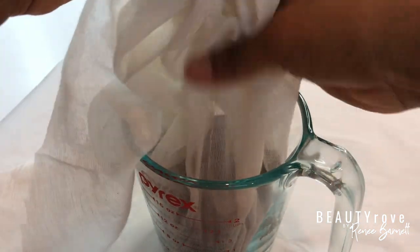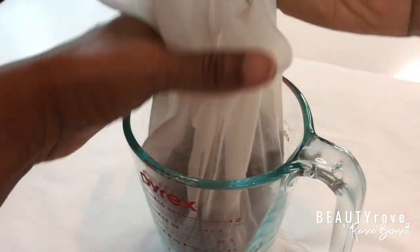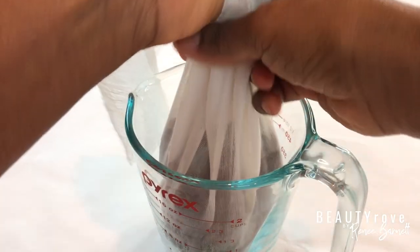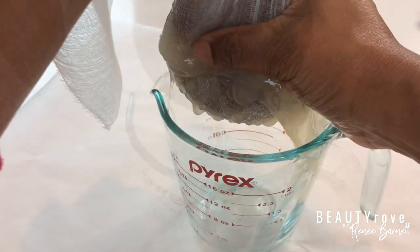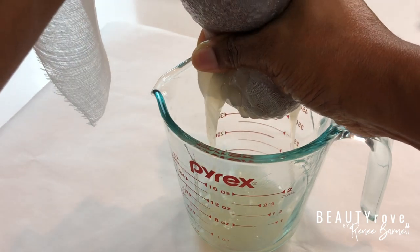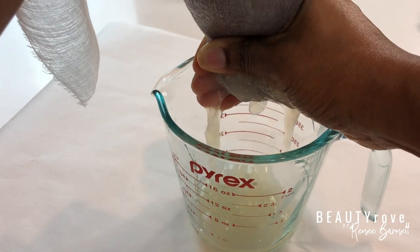Once you have all of your flaxseed in the cheesecloth, you're just going to start to squeeze it to extract the gel. You may have to put a little bit of muscle into this step, and since the gel is now room temperature, you don't have to worry about burning your hands or fingertips.